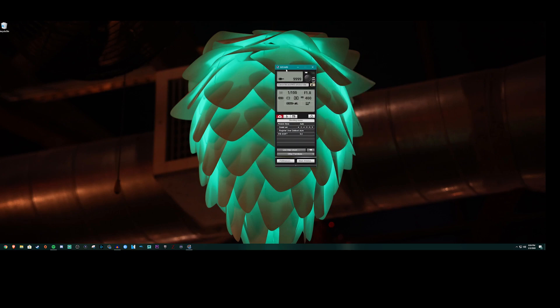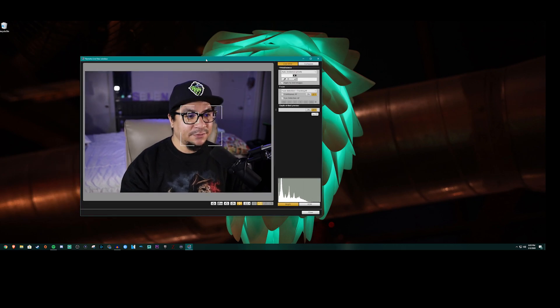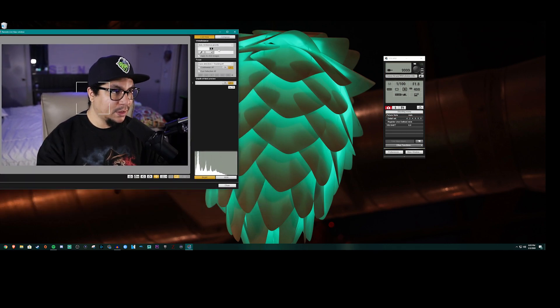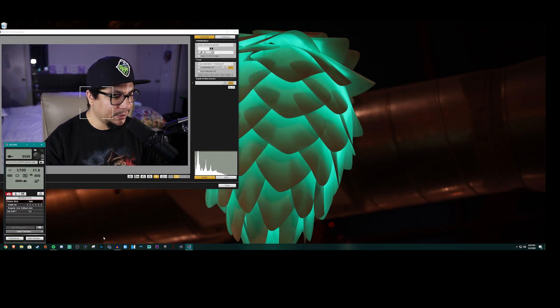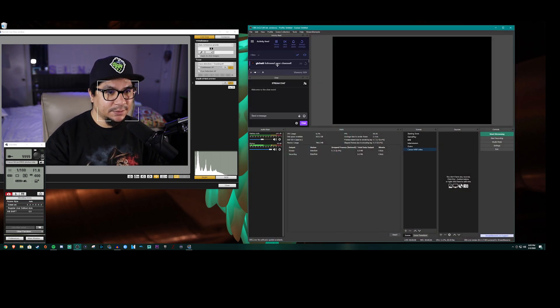In Remote Shooting you'll see a settings dial. You can change your shutter speed, aperture, ISO, and white balance as you please. You can see the AC adapter plug icon since it's connected to the wall. Click on Live View Shoot — if that doesn't work you can try Movie Shoot, or vice versa. Now you can see the live feed with face tracking and eye detection autofocus.